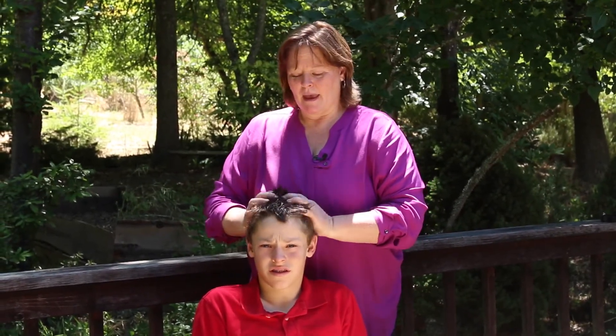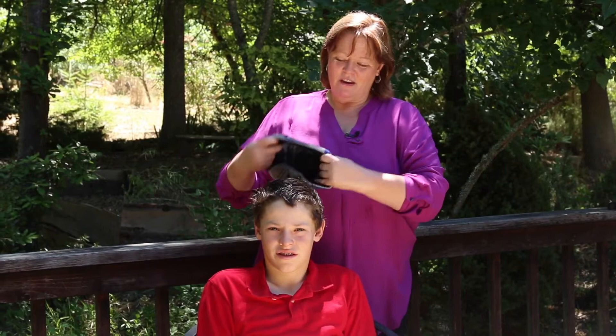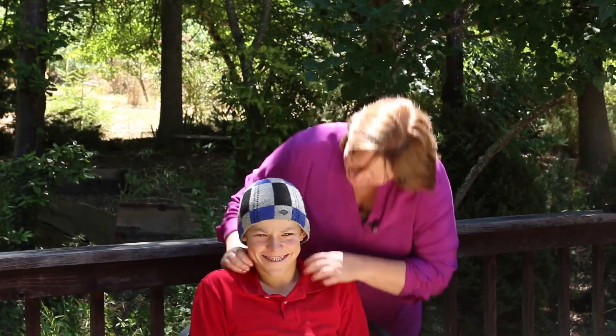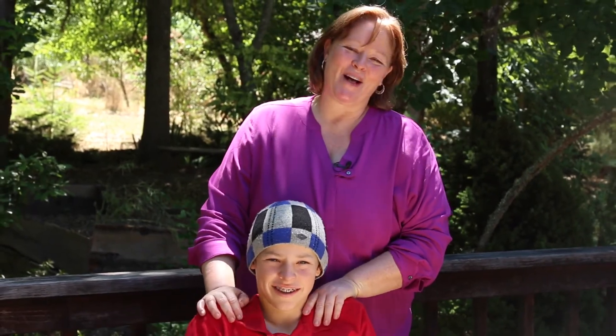I do this before bed and leave the oil in overnight. You definitely want your hair oiling cap — put your cap on, and that's how you go to bed so you don't get oil all over your sheets. So there is your scalp oiling.